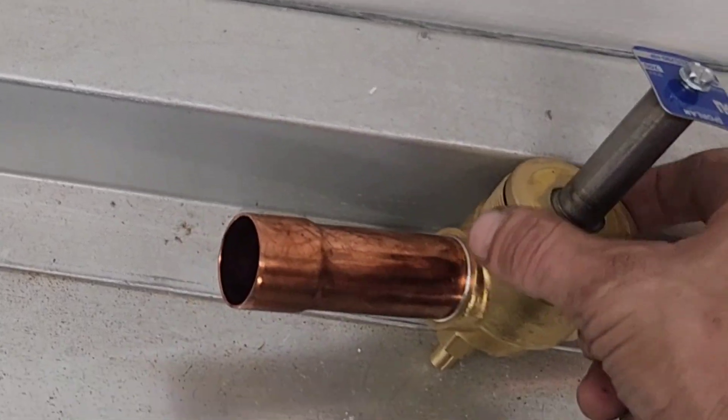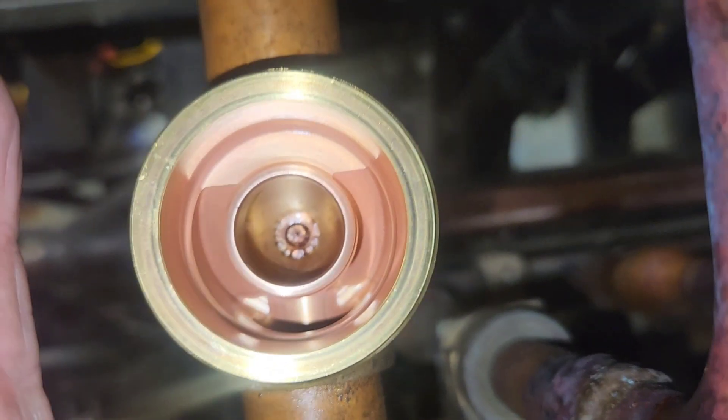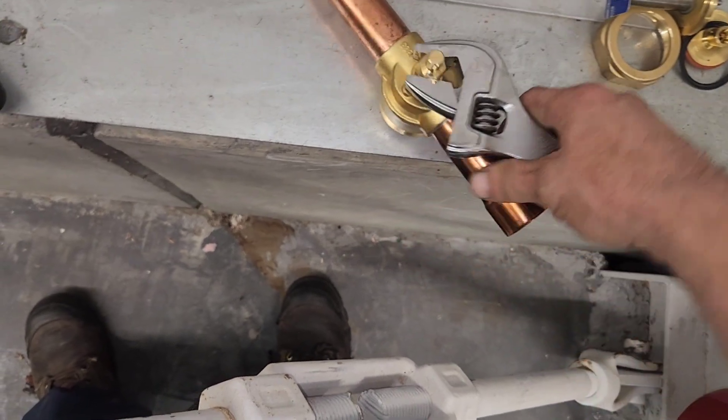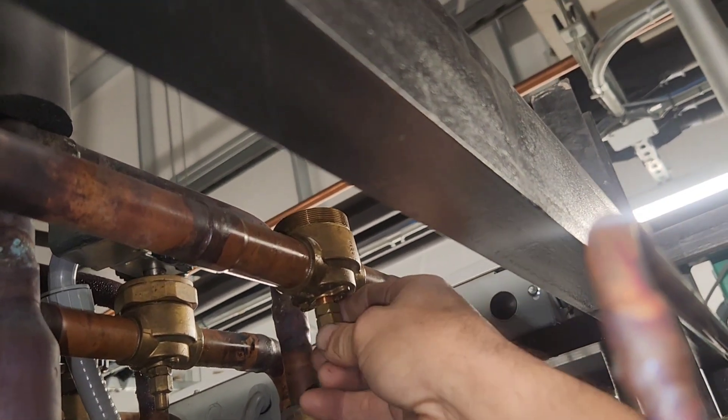You should have identically matching internal components to what you have in the new valve assembly. On this particular job I had a broken manual stem — you can see the difference when I compare the two. Next, I'll carefully remove the good stem out of the new valve body and then take the old one out of the one that's in place.